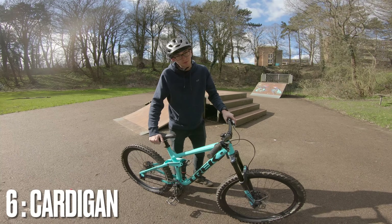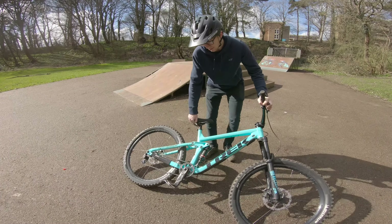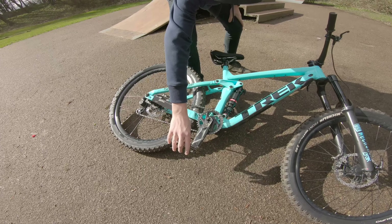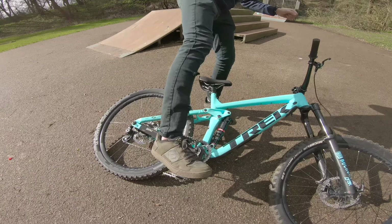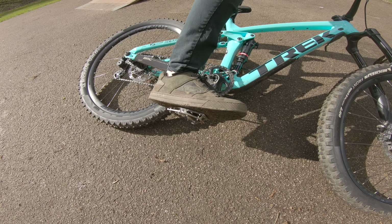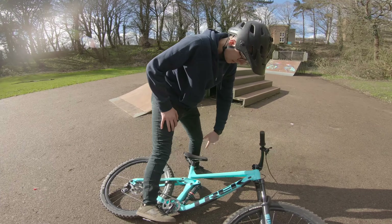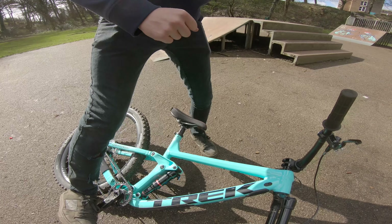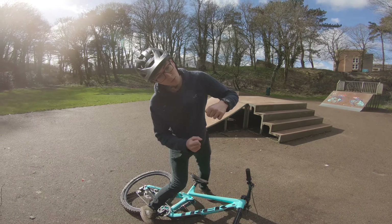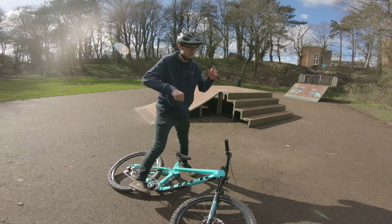The next one is called a cardigan — it's probably one of my favourite things to do on flat ground. Basically, lay the bike down and make sure your pedals are flat. What you want to do is run into the bike and put your foot on the outside of the pedal so it's hanging over the edge a little bit. Then hook the seat up with your foot, lean quite far into the bike, push through, grab the bars, and ride away.